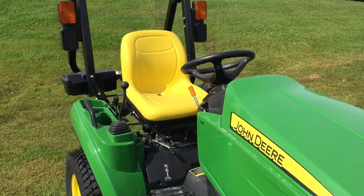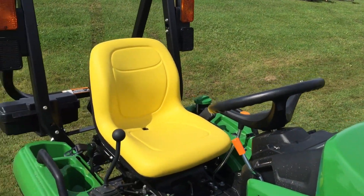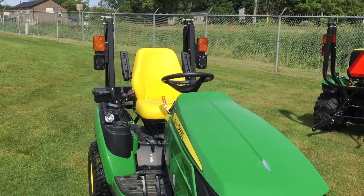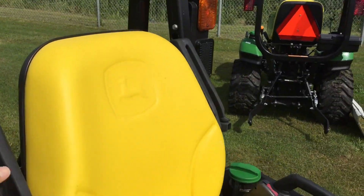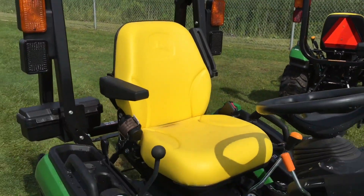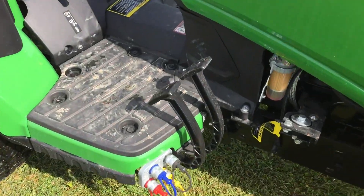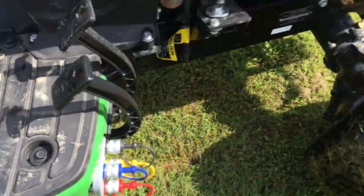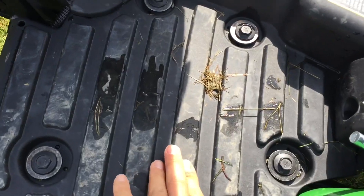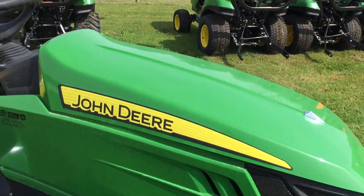One of the very first differences you'll probably notice between these two tractors is going to be the seat. On the 1023 we have a regular seat with no armrests. On the 1025 you can see armrests on either side, and it's a much thicker seat so it's going to be a bit more comfortable. The 1025 also has a rubber mat whereas on the 1023 you have standard plastic, so you'll get reduced fatigue as an operator.